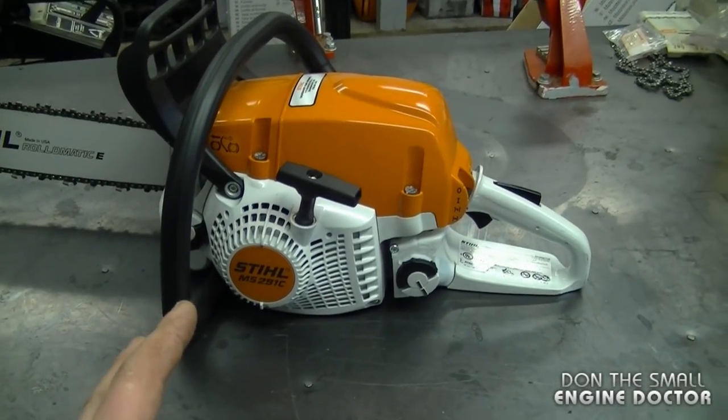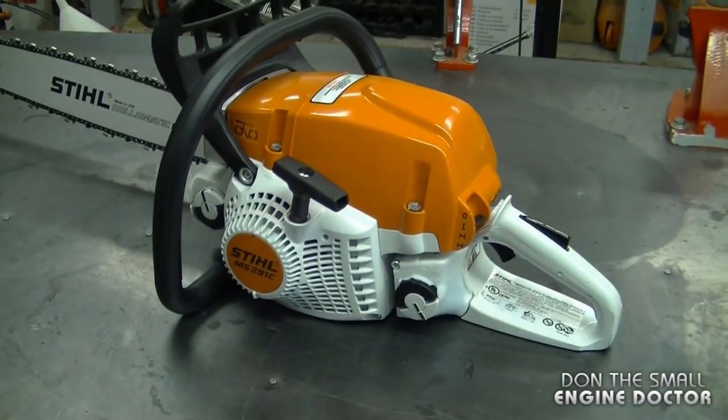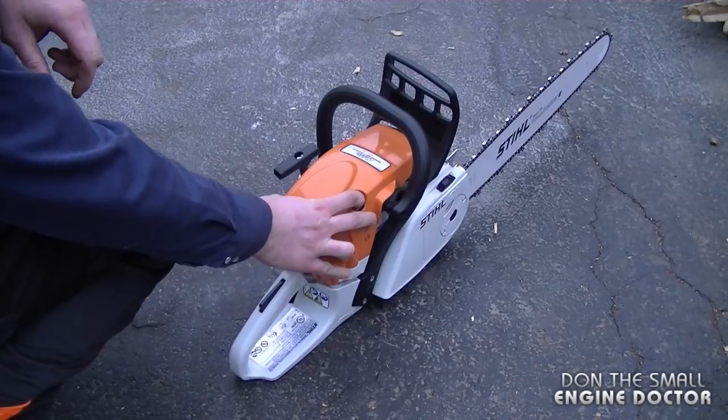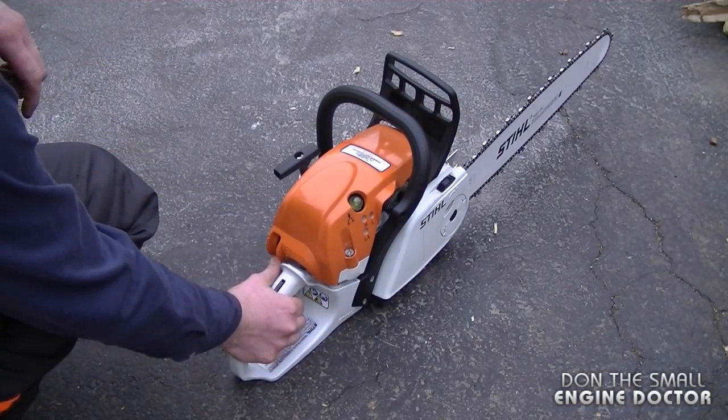Now at this point, I'm going to start it up and test it out in some logs I have here. It has started — I'll give it a few shots of primer. I'm going to press the trigger and put the choke all the way down.